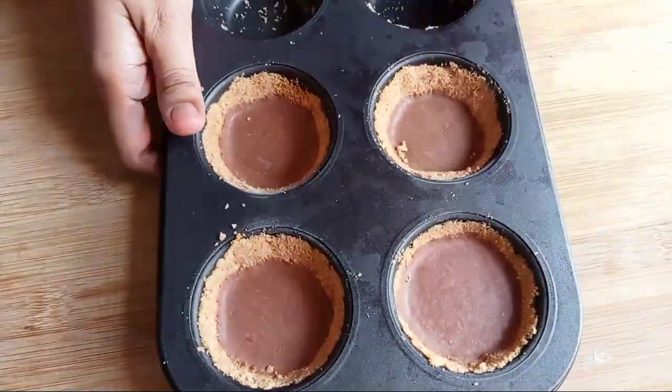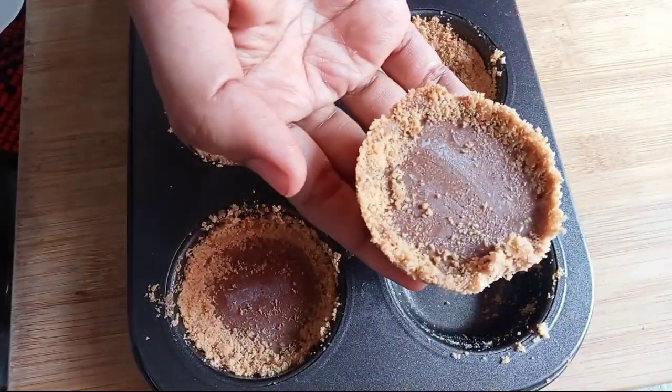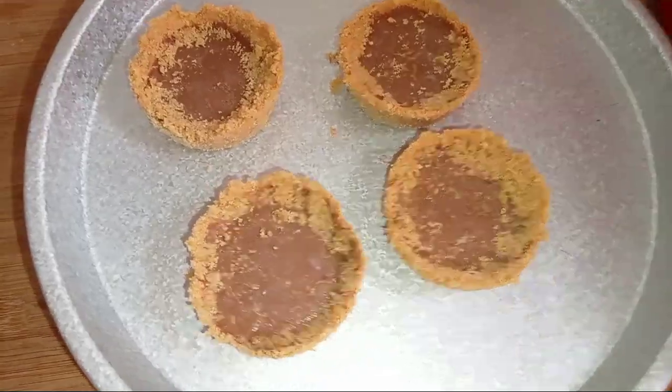Asalaamu Alaikum everyone, welcome back to my channel, Cooking Studio by Emi. I am going to show you a very delicious chocolate ganache tart recipe. This recipe is very delicious.